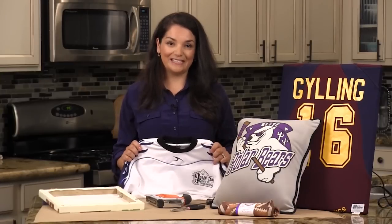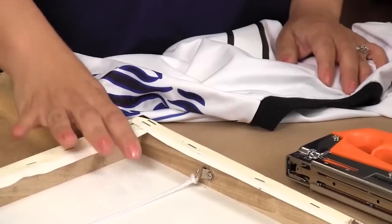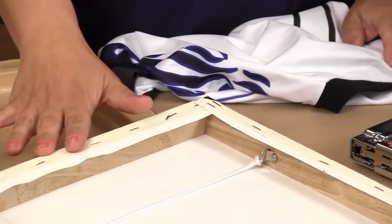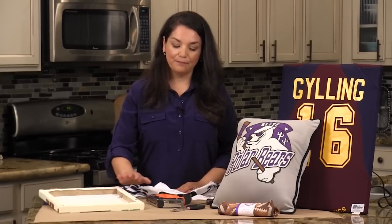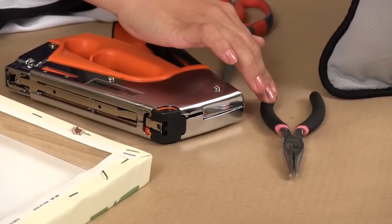Here's what you need to get started: a jersey, some canvas — I purchased these at a thrift store, or you can buy them at the craft store — a heavy duty stapler, a pair of scissors, and some pliers.